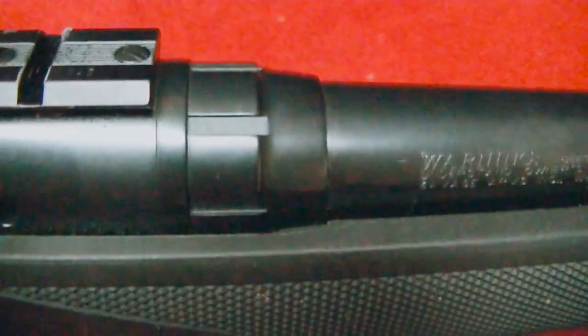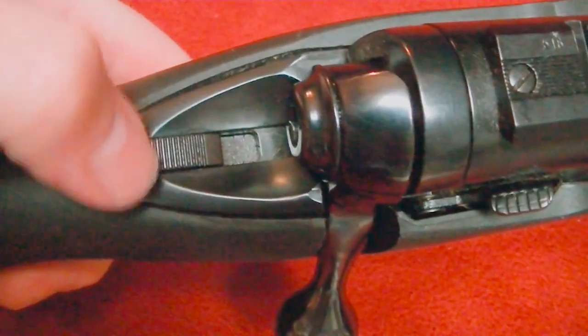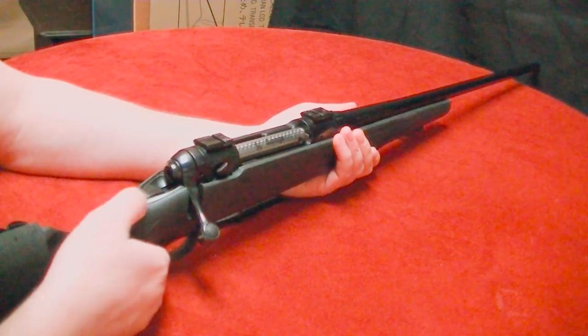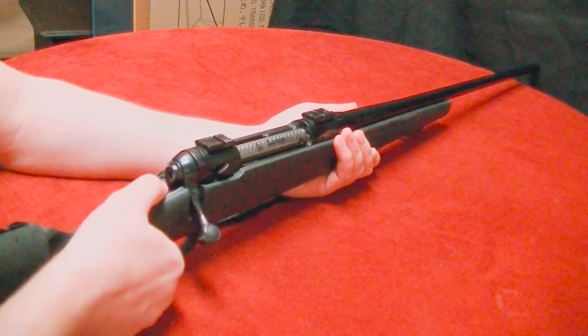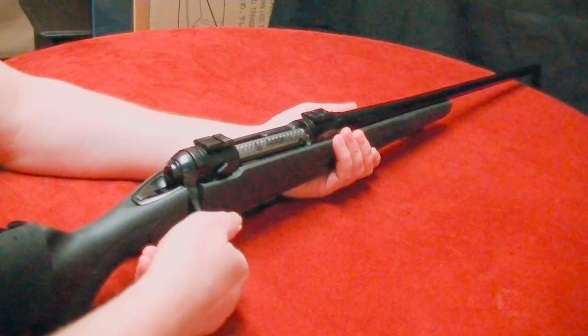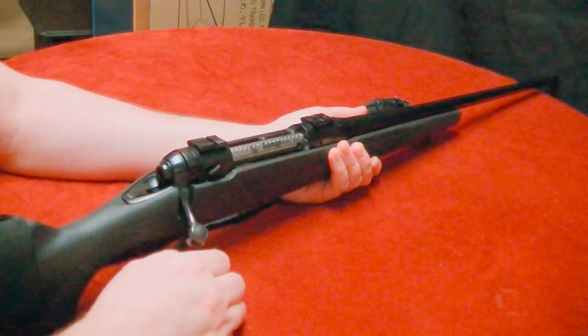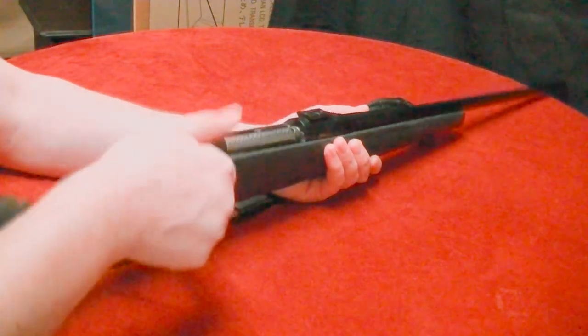The barrel nut on these is always a signature piece on a Savage — you can always tell just by looking at it. On some of the newer models they actually smooth those out. I like the safety on these; it's a real nice snug safety. Red means dead. When this gun's on safety the bolt locks — that's standard for a lot of guns — and once you release the safety it'll pop right up.